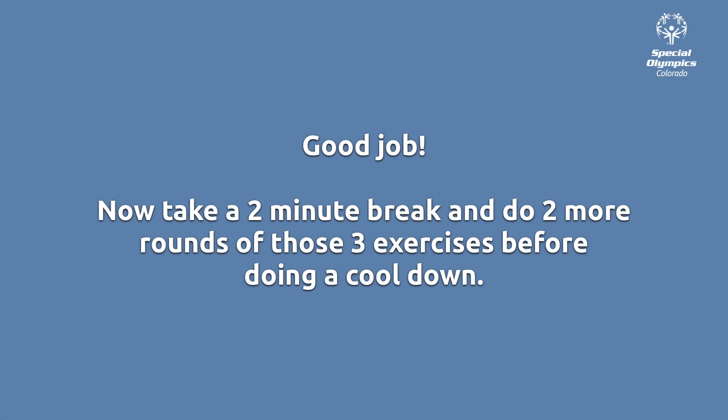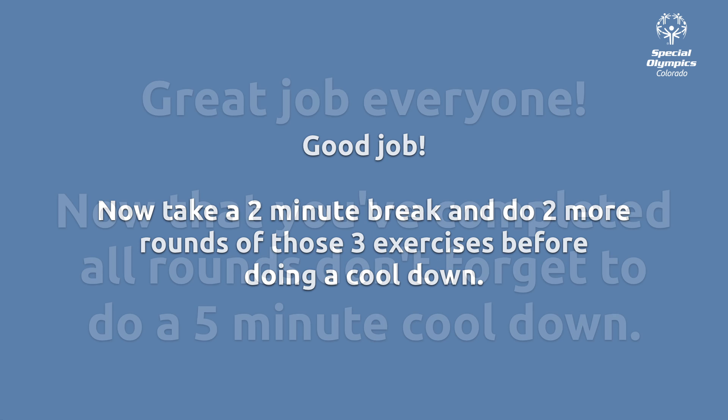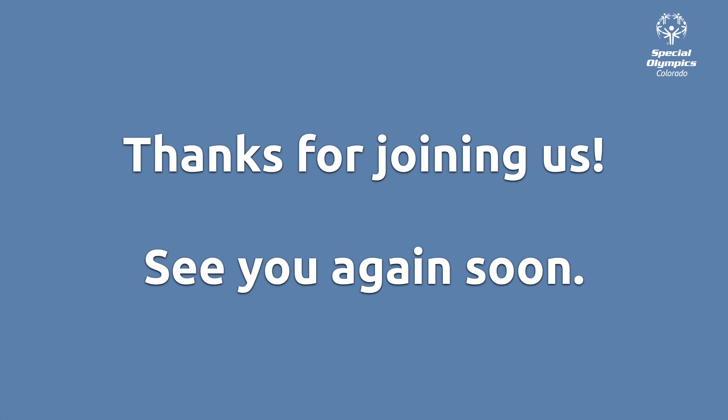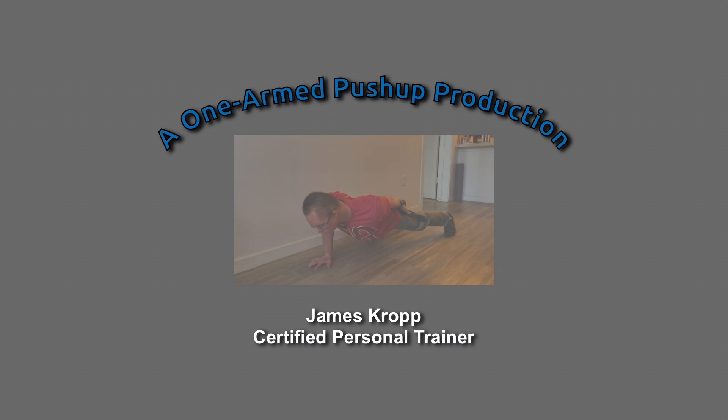Great job. Now take a two-minute break and then do two more rounds of that set of exercises. Take another break between the second and third round. Great workout. Now that you've completed all rounds, don't forget to do a five-minute cooldown. Thanks for joining us today. Please join us again next time.